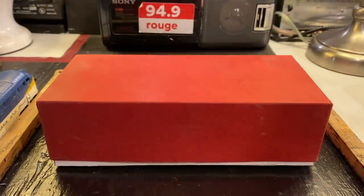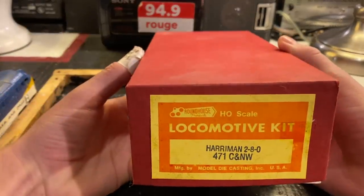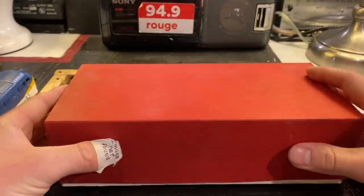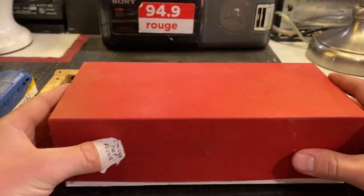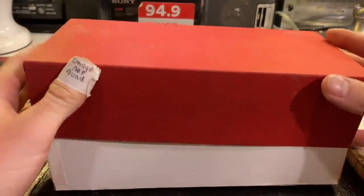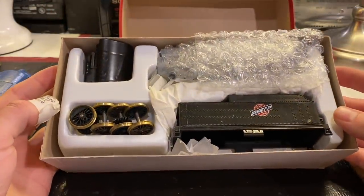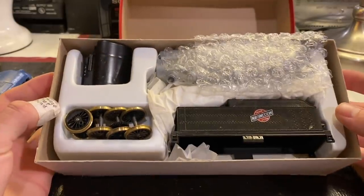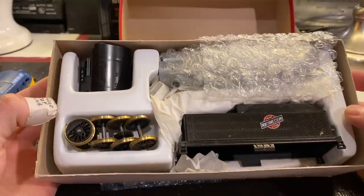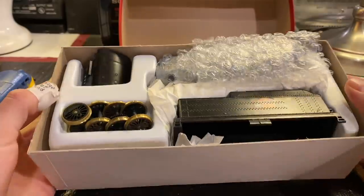Well folks, in today's video we're gonna be working on this Harriman Chicago Northwestern steam locomotive. This was donated to me a while back from a gentleman named Kyle, and it came along with a bunch of DCC engines. I was really excited to see this because I've never actually assembled an engine kit before, so I've been looking forward to doing this for a while, but it's taken forever for me to get around to doing it.